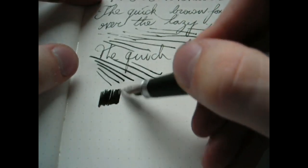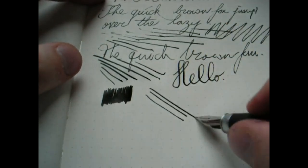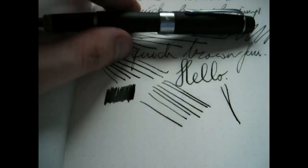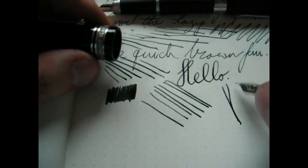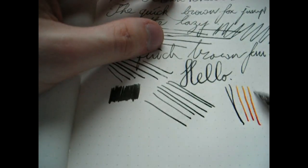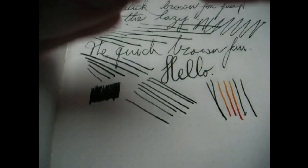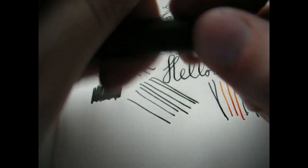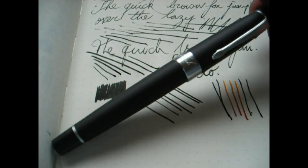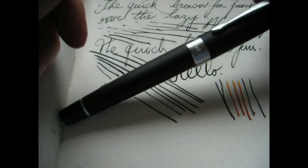That's a fairly even patch of ink. As you can see, this nib is not the broadest out there even though it is a broad — comparing it to a Delta Dolce Vita broad, it's a completely different width. Nevertheless, I think it's a decent pen — it was not that expensive, a nice everyday writer, very light, nice design. Just don't expect any spectacular results, but it's a nice pen and that's all there is to it.